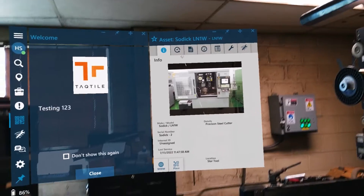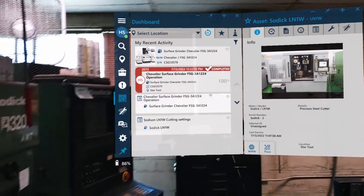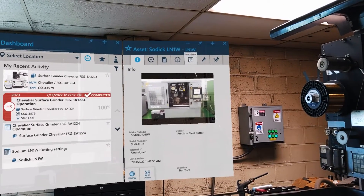When the QR code is scanned, Manifest quickly pulls up the asset's information and gives access to your dashboard, jobs, or any other job-related data.